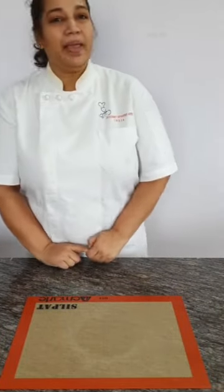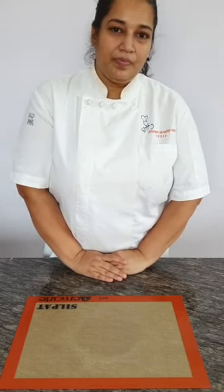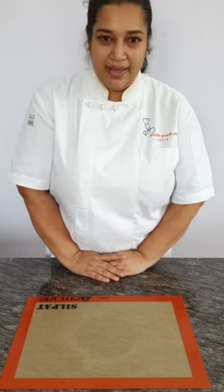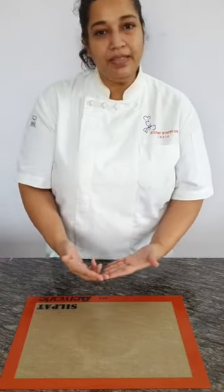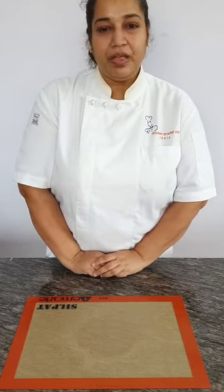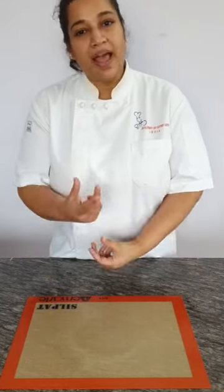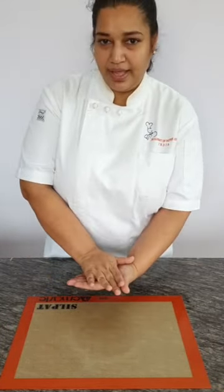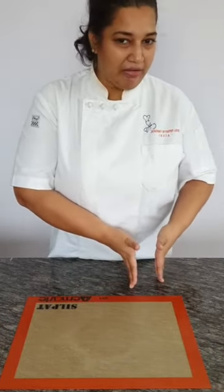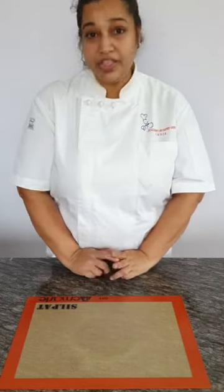We are going to make apple pie today. Does everyone have their recipes? Apple pie is a kind of pie which has apples as the main filling. We are going to make a pastry crust and an apple filling. The recipe covers a hot water pastry crust and the apple filling. Let's begin.